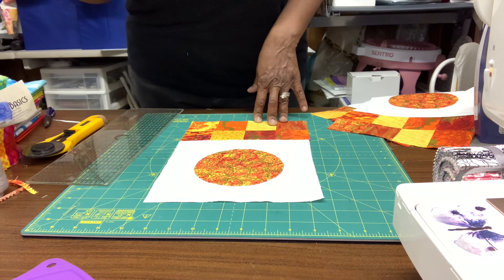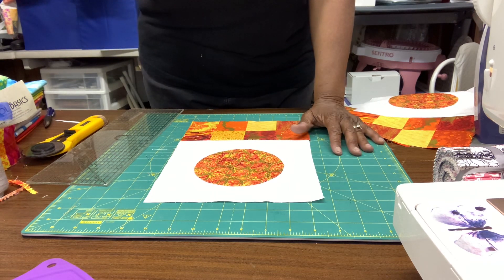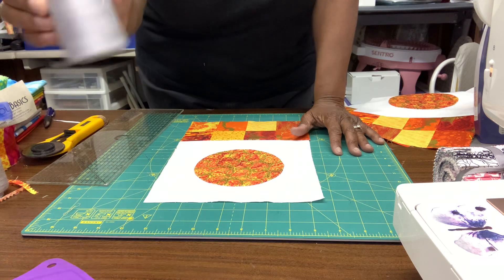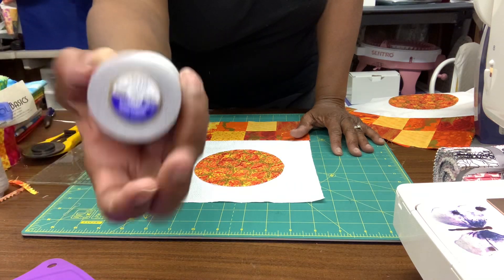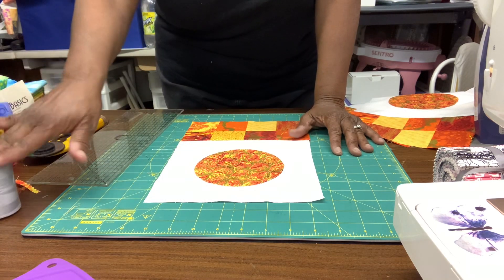Also, I use 100% cotton thread — this is Coats & Clark cotton thread. I get it at Joann's on this big spool. I would suggest cotton thread as well.